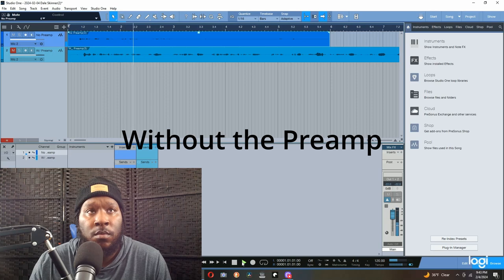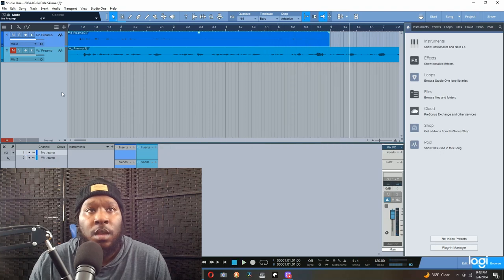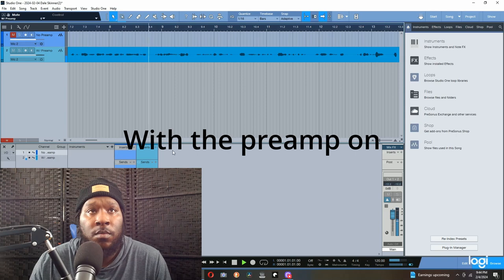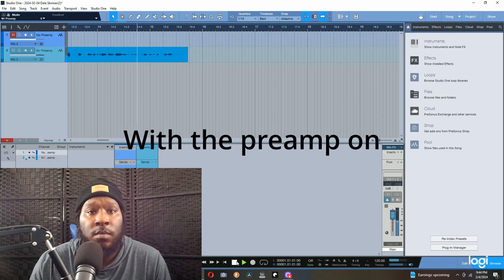The first audio recording I did was without the Jamello preamp, just to give you a good idea of what it sounds like without it, keeping the volume and everything the same when I record with the preamp. And here's what it sounds like with the Jamello preamp on. You can tell from the recording — you can even see from the waveforms — that it's much louder and much clearer. I didn't do anything to the gain on the mixer. It was halfway with it off, and halfway with it on. If I was recording with it, I'd actually turn the gain down on the mixer because it's a bit too hot.